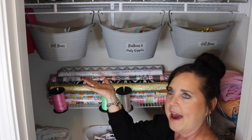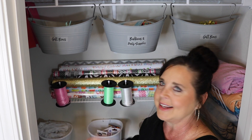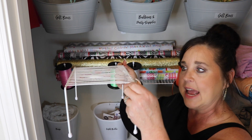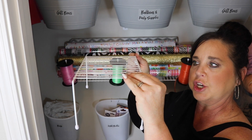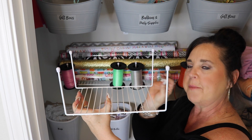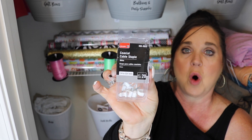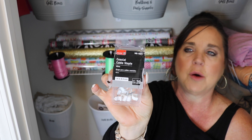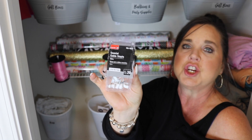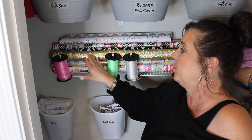Right underneath that I'm storing my gift wrap paper horizontally instead of vertically. I took the same kind of shelf we just used and flipped it upside down, then secured it to the wall with staple hooks from Walmart — I'll link those below since they're hard to see on camera. I'll also show a shot of this without the paper so you can really see how I put it all together.